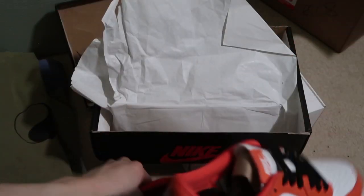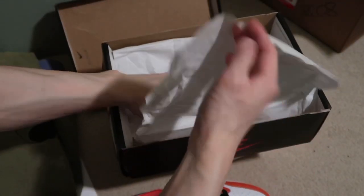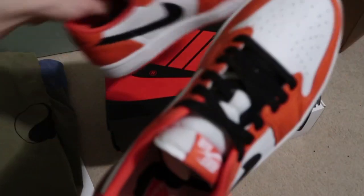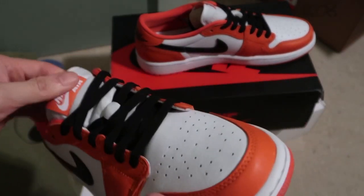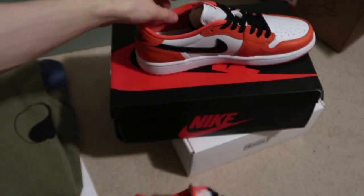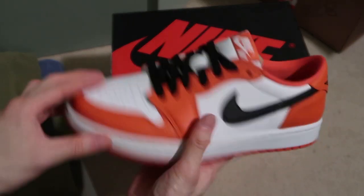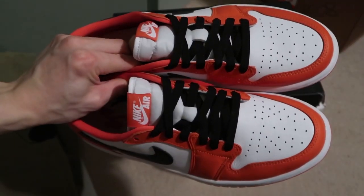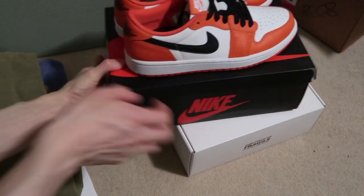No extra laces — came with white laces. I guess the person who sold it to them didn't provide them, but yeah, whatever — black laces. It's all good, got it for retail, can't complain. Starfish Lows — clean. These are the Jordan 1 Lows that you want, not the one with the Jumpman on the back. Picked up this pair.